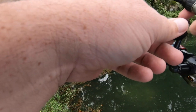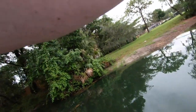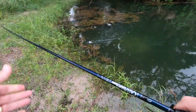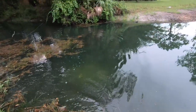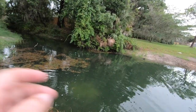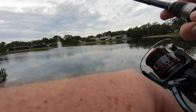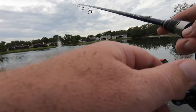Some trees in there, some good structure. There's one right there — on the jig — just a little one, and he got off. I think I've got to get a worm on, or wacky rig a Cinco or something.